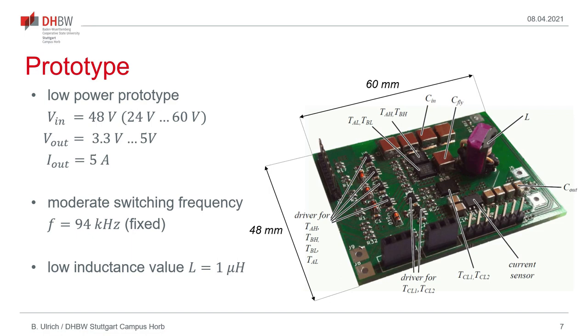To verify the proposed operating scheme, a low-power prototype converter has been built, which is shown here. The input voltage was taken with a nominal value of 48V, ranging from 24 to 60V, and the output voltage is in the range of 3.3 to 5V, with a maximum output current of 5A. The converter is operated at a constant switching frequency of slightly less than 100 kHz, and although we have such a low switching frequency, the required inductance value is very low at just one microhenry.